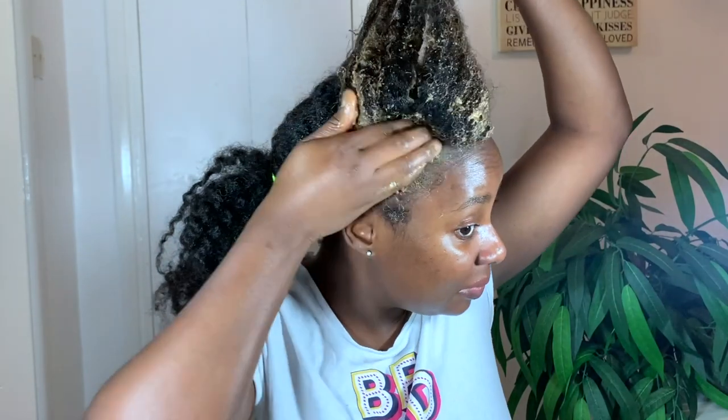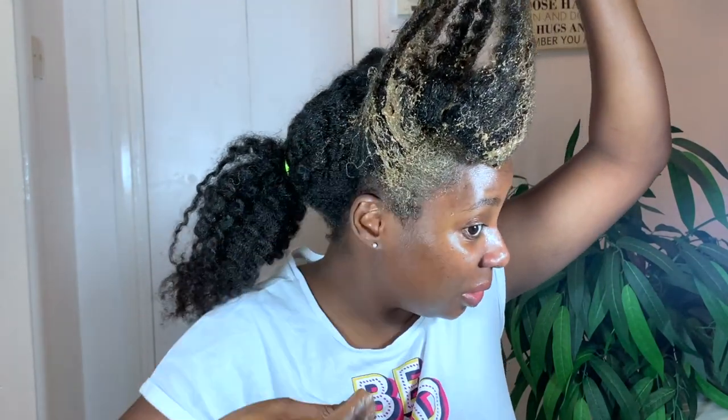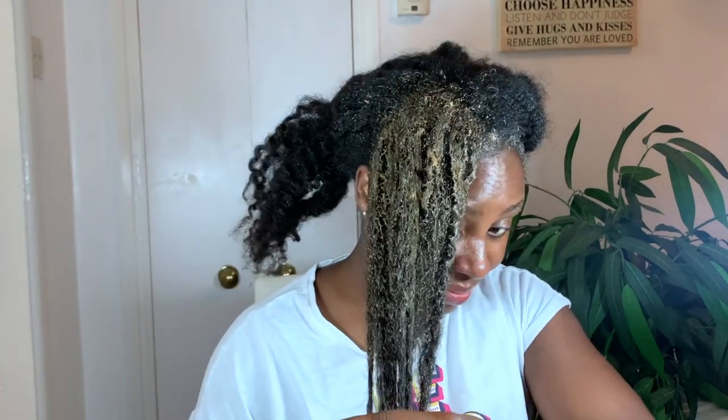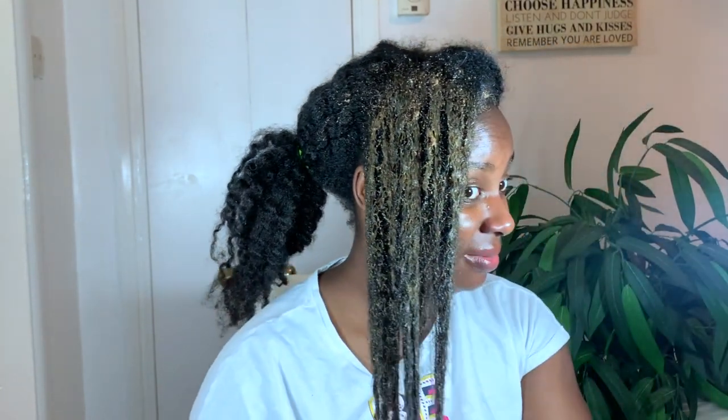I don't know how to describe it — it just felt like I was putting mud in my hair. If you put mud in your hair, it's not going to be easy to get your fingers through to detangle or remove knots. So anytime I encountered a knot or tangle, I would just leave it alone because I figured if I tried to get rid of it, I'd probably end up breaking my hair anyway. That was the kind of feel I had every time I applied this. I just thought, I don't know how this is going to look in the morning.